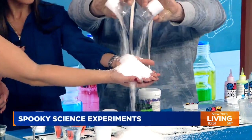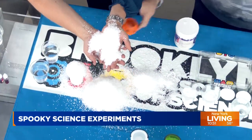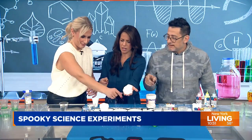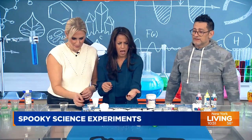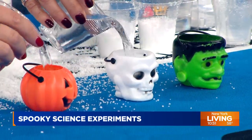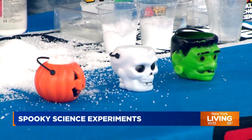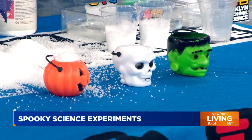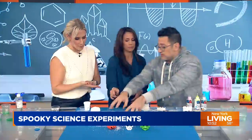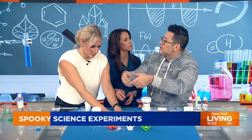We can even have some Halloween fun with this — you can fill up jack-o-lanterns! Pick up another cup of water and fill up either the pumpkin, the skeleton, or the Frankenstein right to the top. Now you have growing skulls! You can teach about absorption — it's giving Nightmare Before Christmas. The best part is when it evaporates, it goes back to powder form and you can just keep doing it again and again. It's endless!